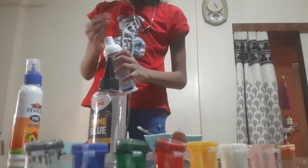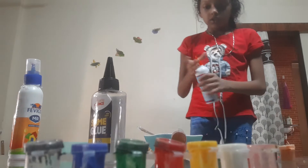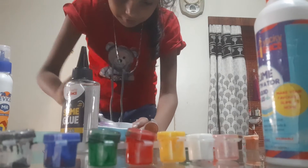Guys, in truth I have taken purple. This is the activity today. Let's wait for our slime. Let's activate it. My slime is literally activated.